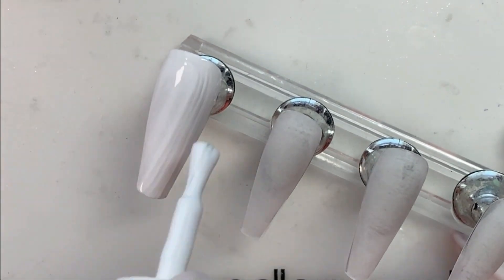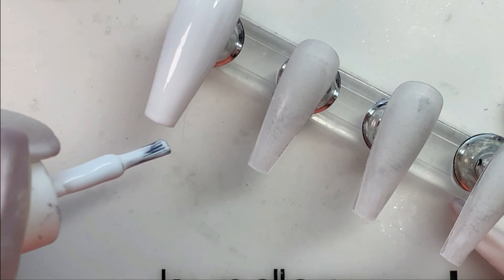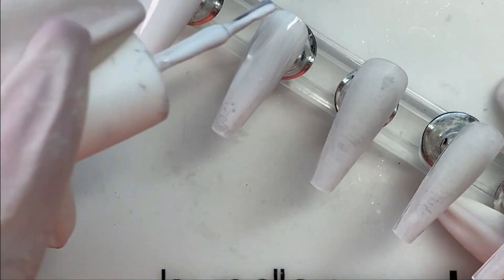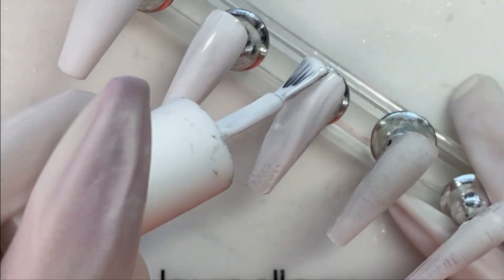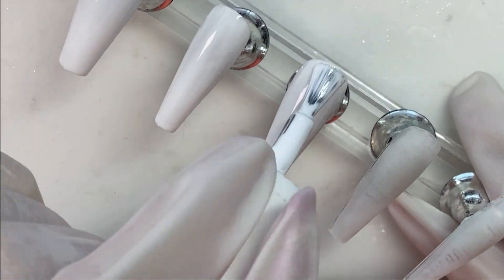This set took me about two and a half hours to do, mainly because there was a lot of experimenting and trial and error happening with the cherry. And I made a boo-boo on one thing so we'll talk about that later. But starting off, as I said, with white.